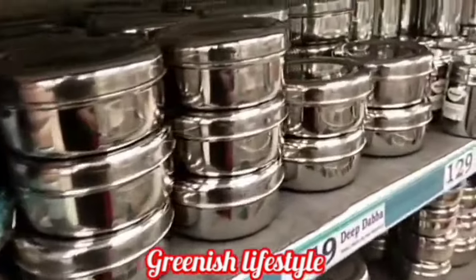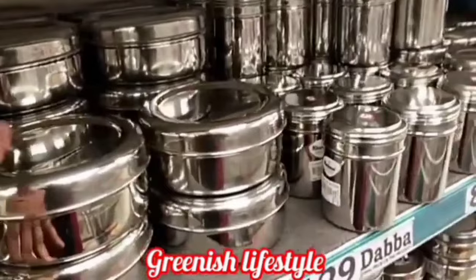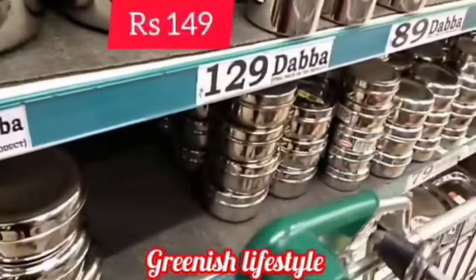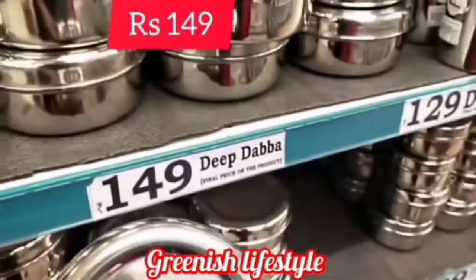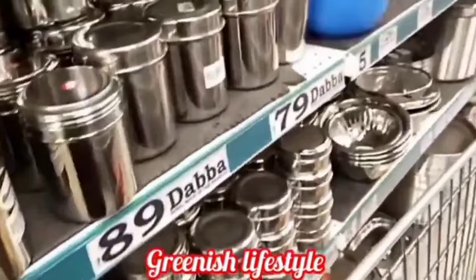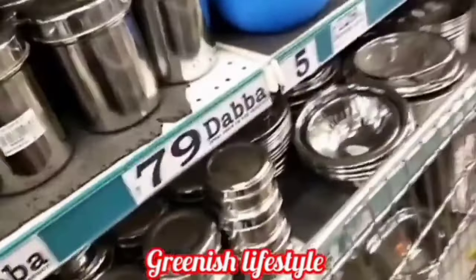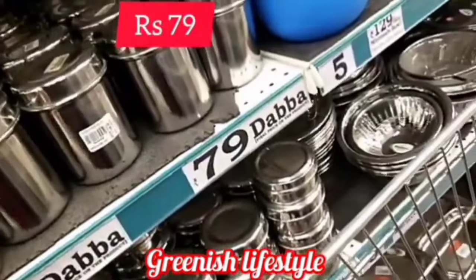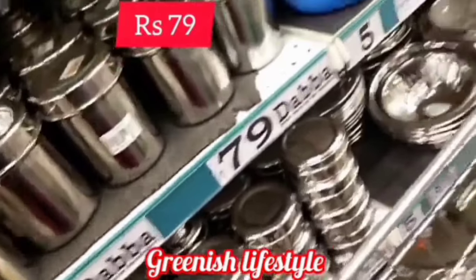Steel lunch boxes — that is what we normally use. The steel lunch boxes are nice. Comparing sizes: the look is 129 rupees, this one is 49 rupees, and this one is 149 rupees. The 149 rupees is a larger size and 129 rupees is a medium size. The quality is great — the steel items are also great.